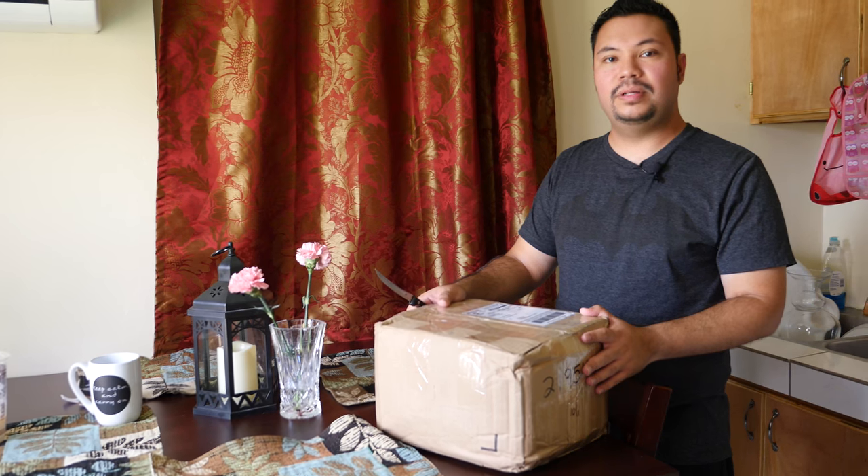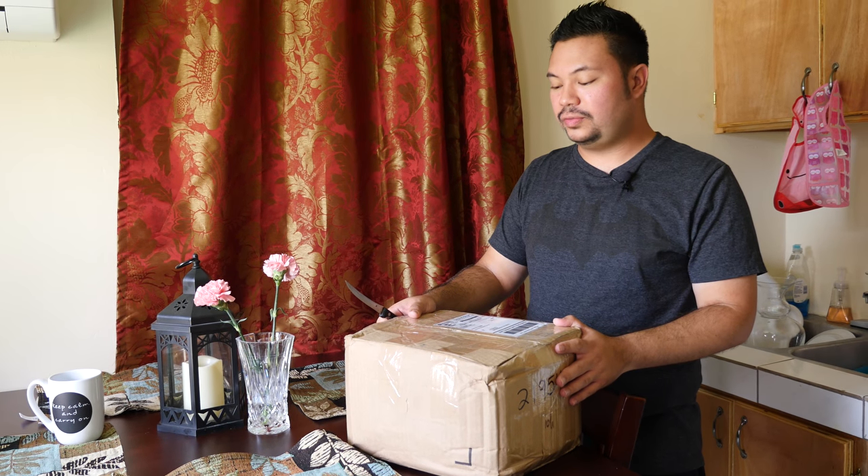I'm very excited. Brad Burger from burger-bros.com sent me the new Nikon 105mm f1.4 lens. I'm a portrait photographer and I think this lens would be great for weddings and portraiture. So let's start unboxing.